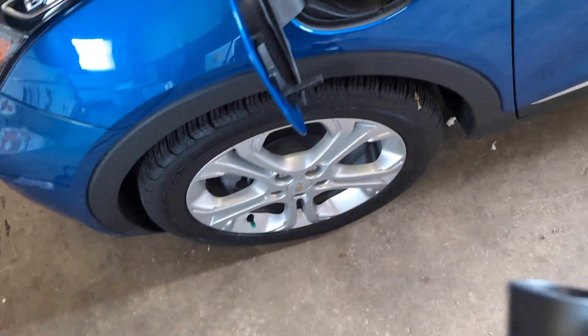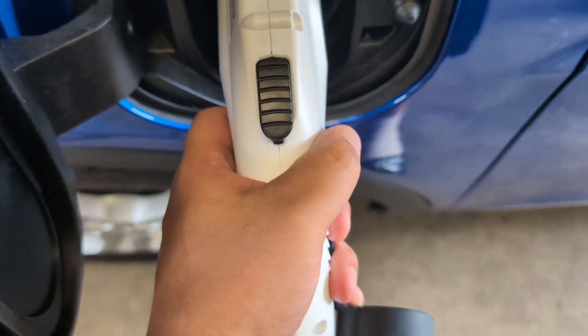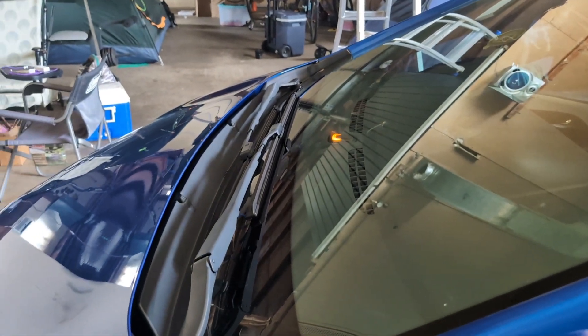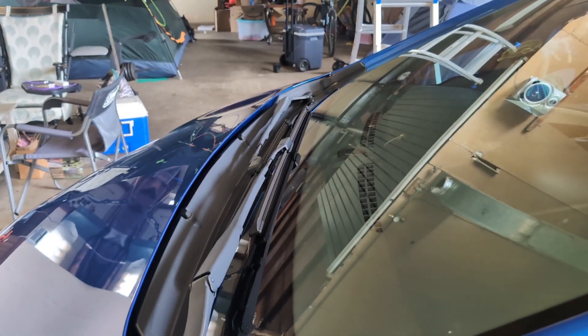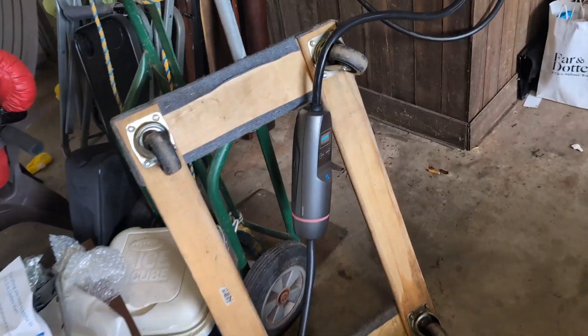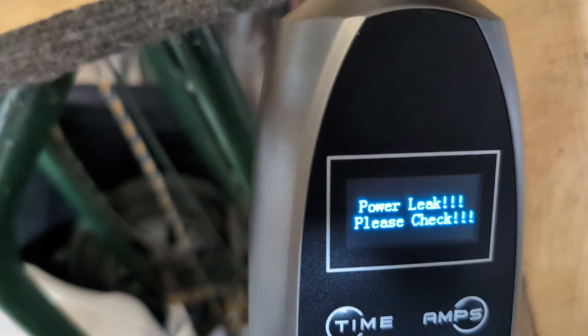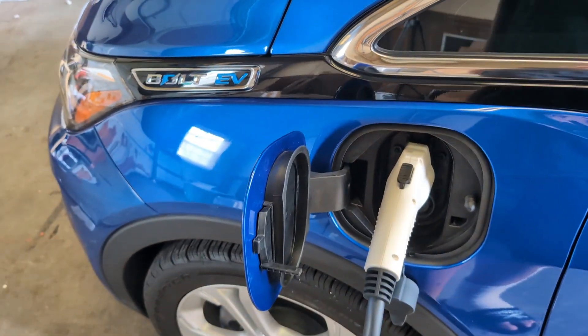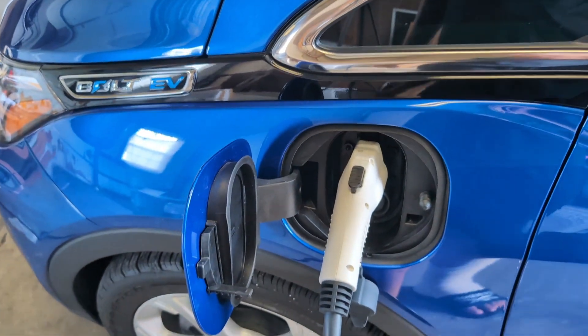Let's plug it in. Okay, so it beeped like it was charging and then it shut off. You can see it blinking right there — 'power leak, please check.' I tried this on a different outlet in my building as well and it didn't work, so I determined it was the charger.